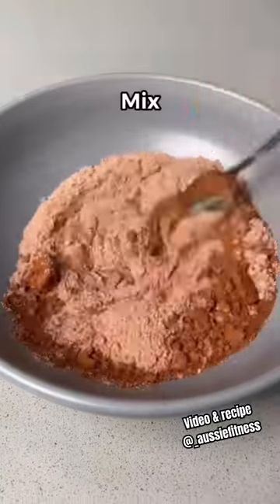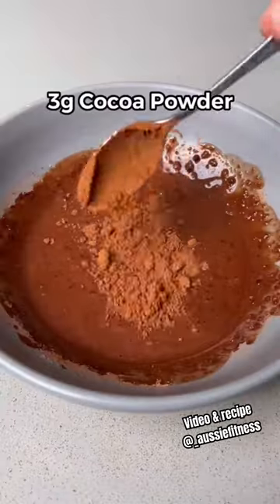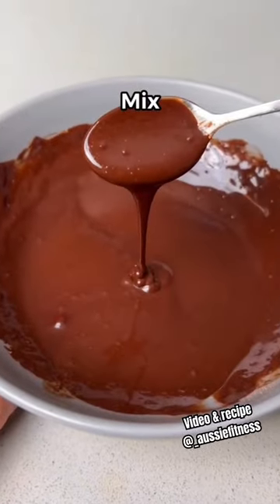Now in a bowl add chocolate protein powder and cocoa powder with a bit of milk, mix it together, add a bit more cocoa powder and mix it again. This will give you the smoothest chocolate sauce.